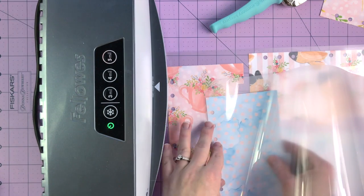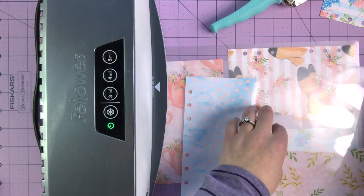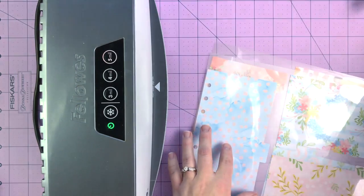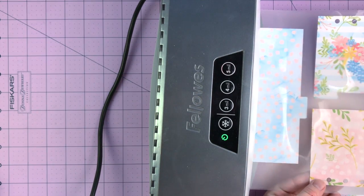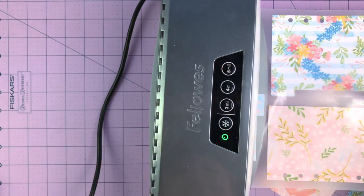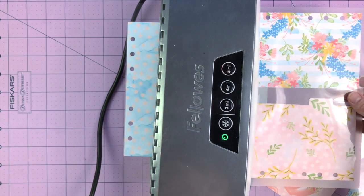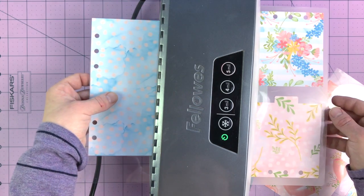But if you have a Crop-a-Dial tool — I'll show you at the very end — you can punch holes, laminate, and then punch holes again using the Crop-a-Dial. Hang in there till the very end of the video to see what I'm referring to. I've just found this is the way I prefer my dividers to look.